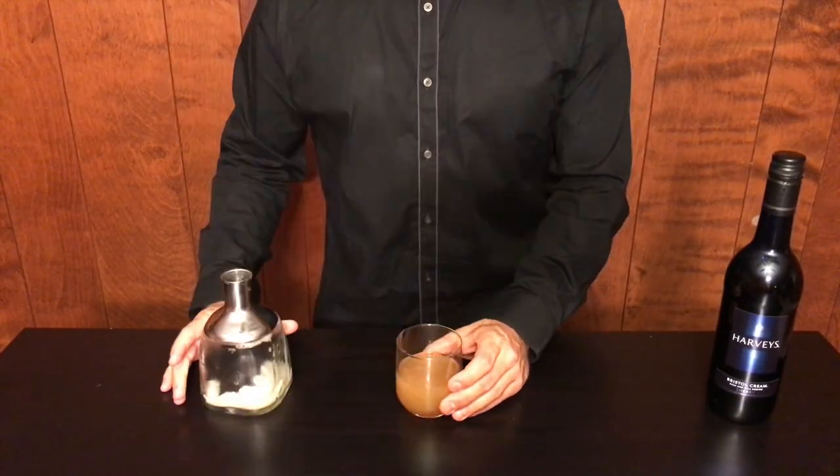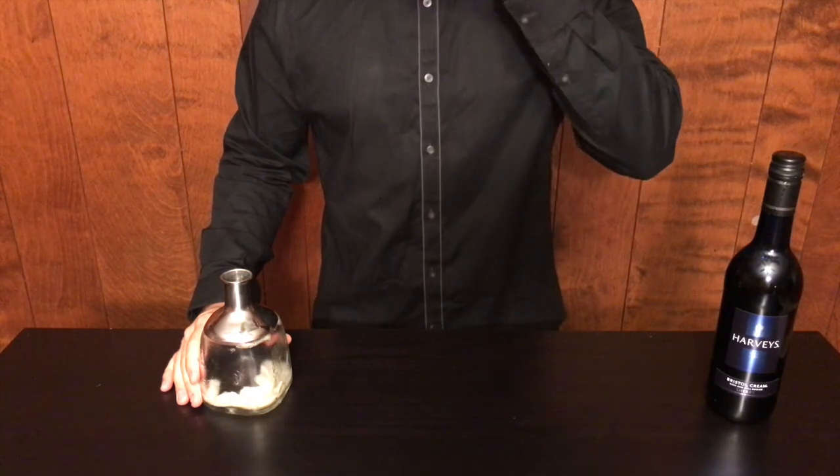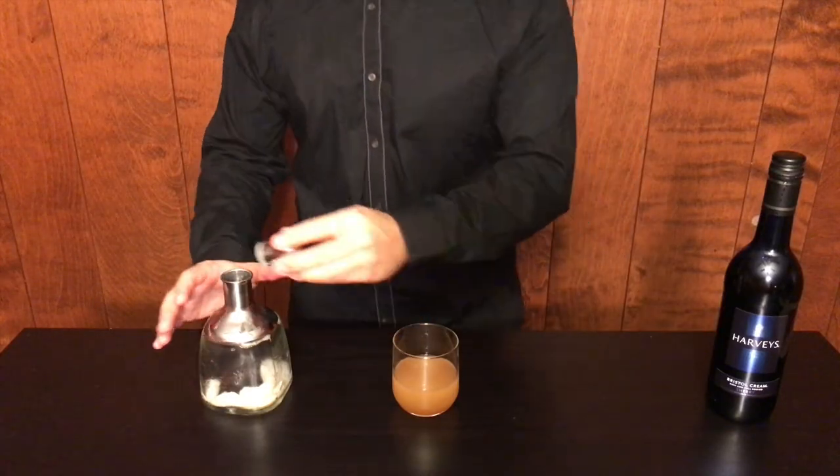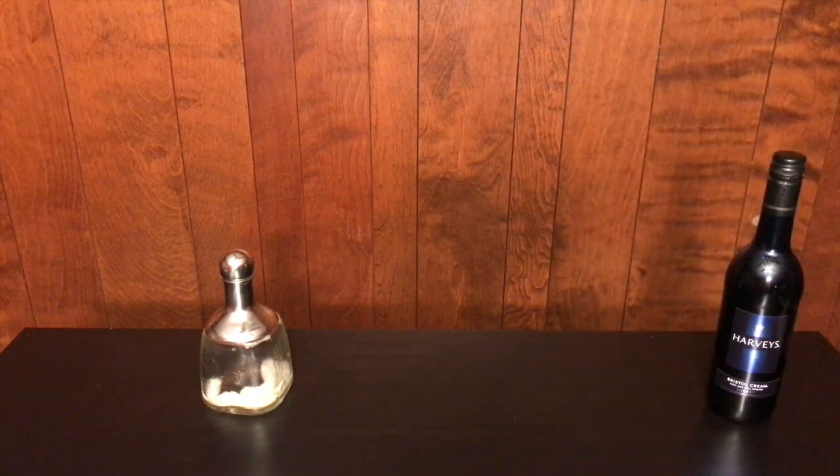Strain into the glass of your choosing and toast a big f**k you to Hurricane Harvey. Thanks for watching. Oh, this is so f**king good. God, that's damn good.